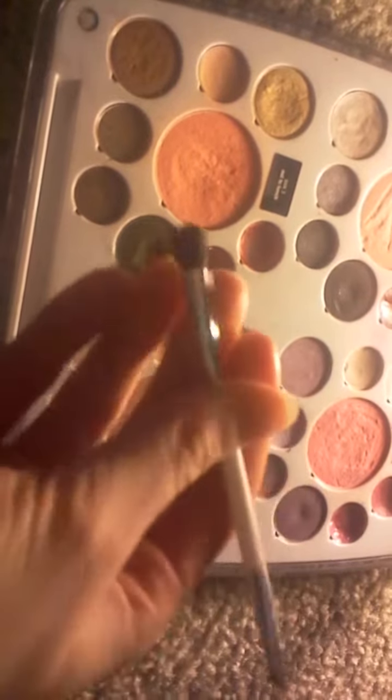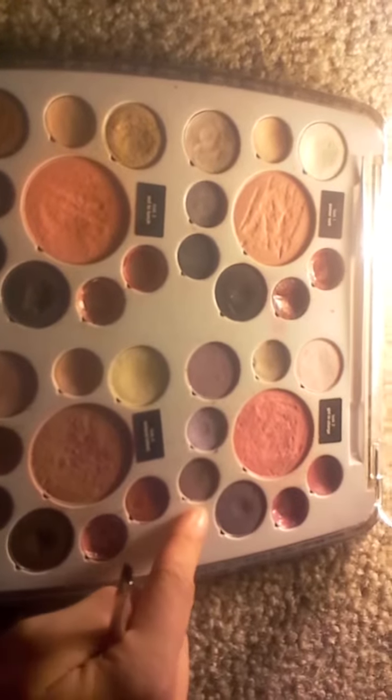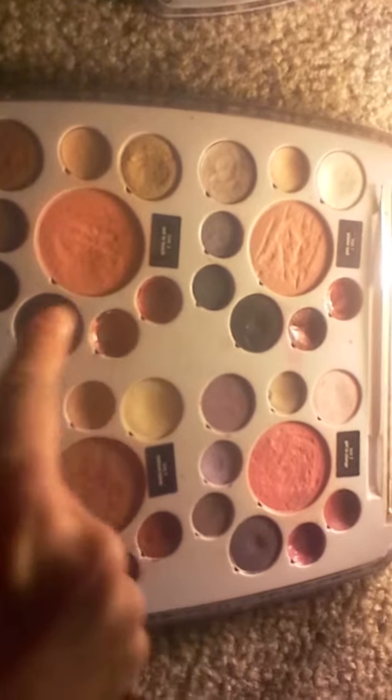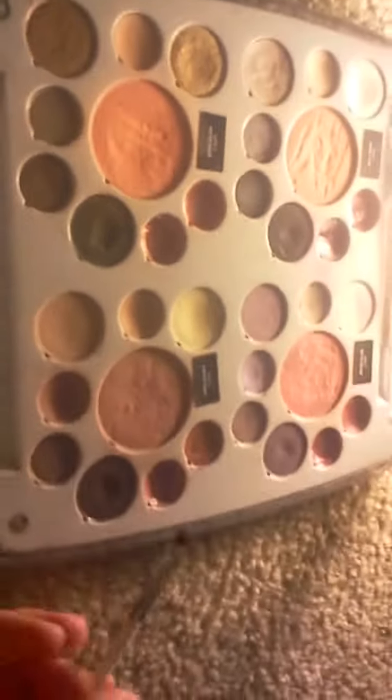It comes with this little brush tool. It's a dual-ended tool — one end is for the eyeshadows and I'm guessing the other is for the four colors here — that one, that one, that one, and this one here. They are like eyeliner kind of colors, I'm guessing.